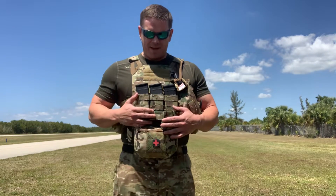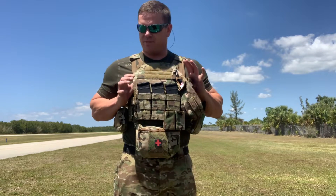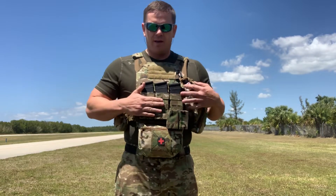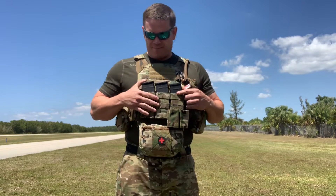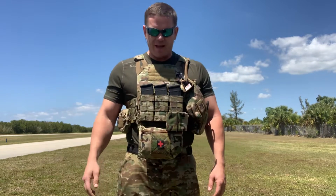Some of the basic features on it — when you order the carrier, this is the size extra large. I think it comes in two other sizes, but it does come with the mag triple pouch. I opted not to use that, and I decided to just put a S-TAC triple 556 mag carrier right here on the front.